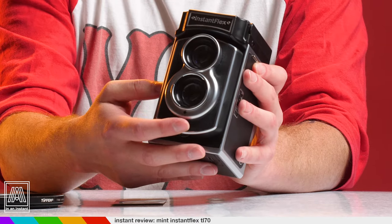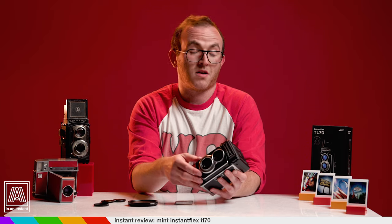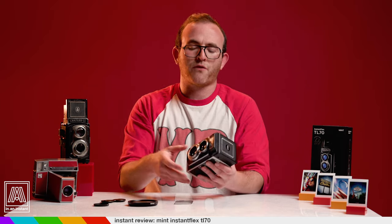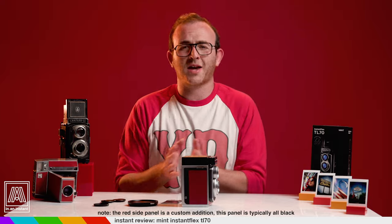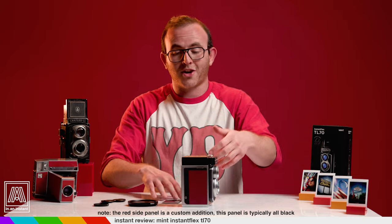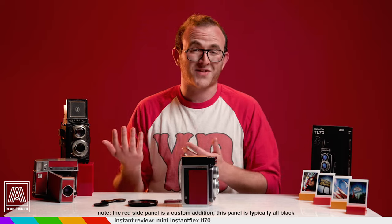Your aperture ring also has an F bokeh setting, which I never use, but can produce interesting results apparently. The frame counter window is on the side. Another bizarre quirk is mine seems to stop between numbers — a really annoying problem that others have experienced. Numerous times I've taken a shot only to realize I had no shots left, or took a film cartridge out with one still in the tank.